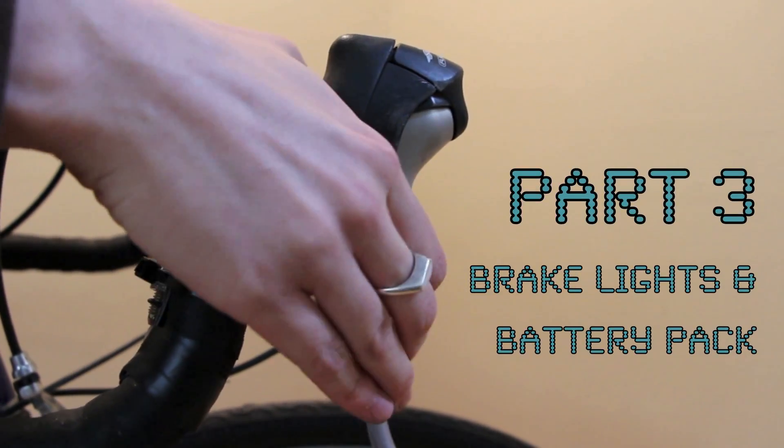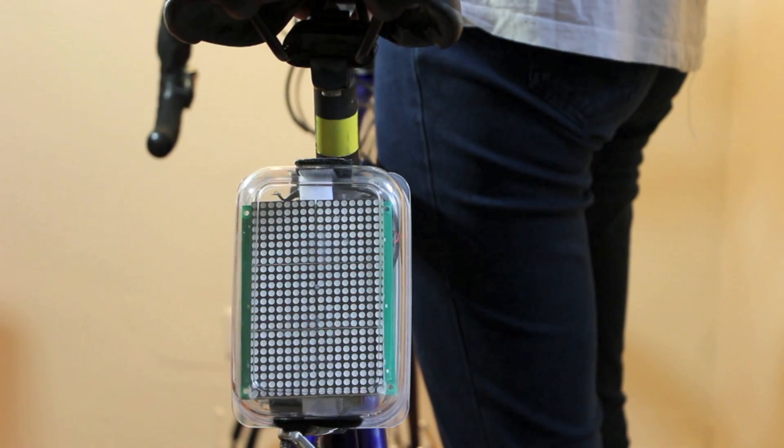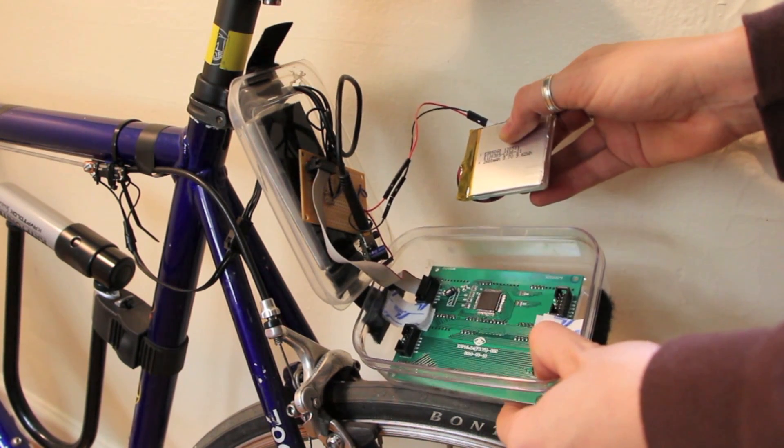The third video covers brake lights and the battery pack. The LED matrix lights up when the brake lever is squeezed. Behind the panel is the battery pack, which powers the circuit. Cool!